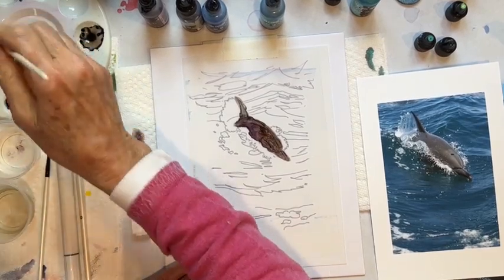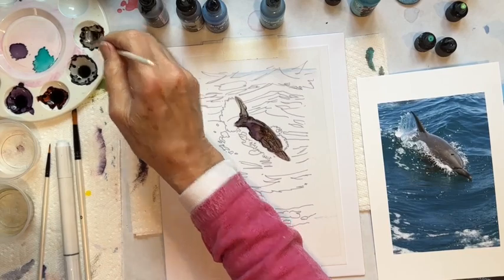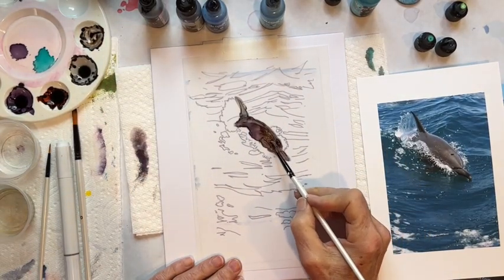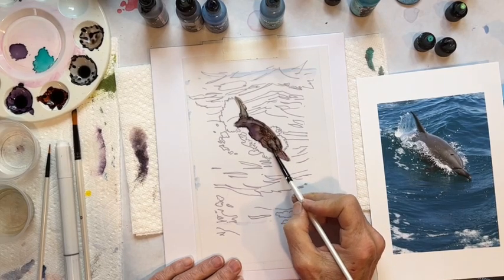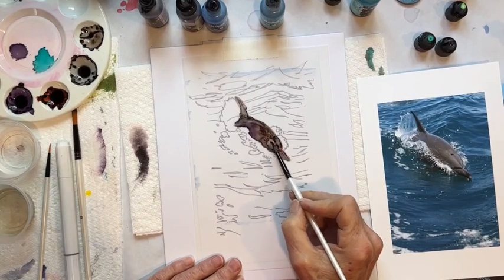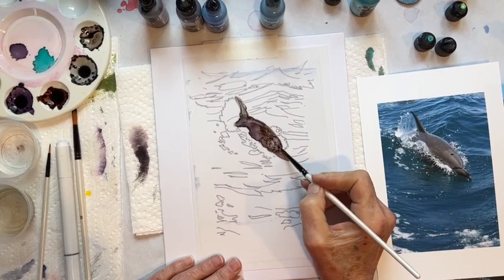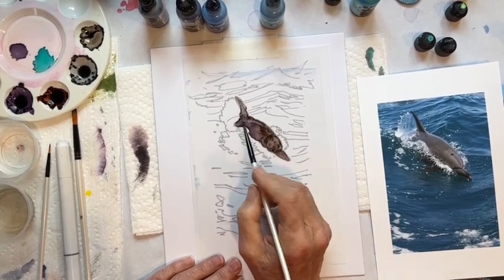Clean off my brush, maybe get a little bit of the mushroom with some blending solution and lay in just a little bit more of a light color in here. I like that lighter color — oops, that's too light. So just working back and forth. Alcohol inks, they're just a challenge — they're always a challenge of some sort.